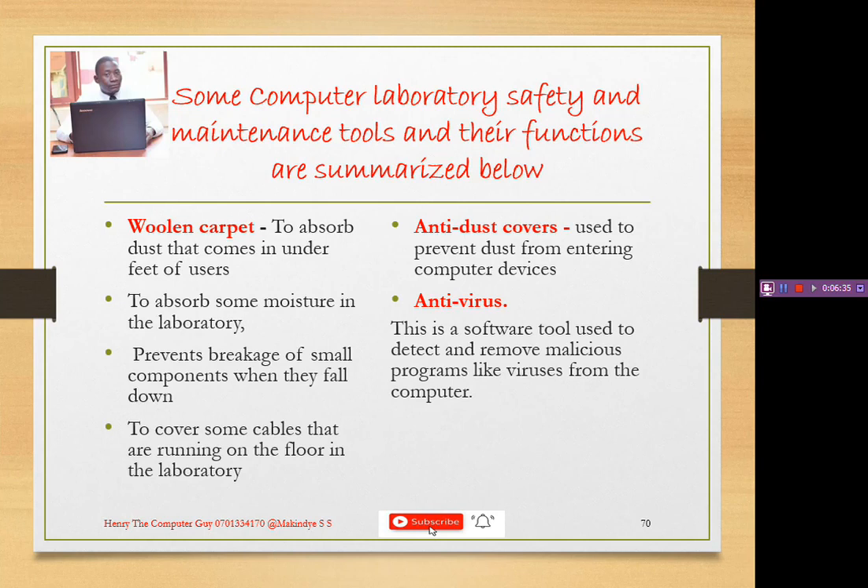The program that helps us detect and remove those viruses is antivirus software. Some antivirus software examples include Avast, AVG, Smadav, and Kaspersky, just to mention a few — you can download them over the internet. Next is a clean soft cloth, used to wipe down debris from computer components. If your monitor is dirty, you get a clean soft cloth and rub it clean.